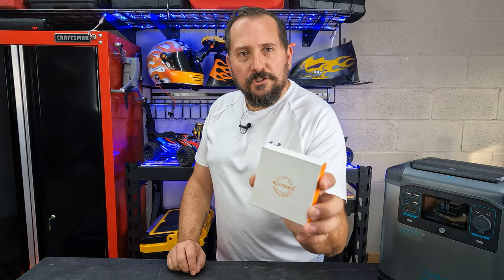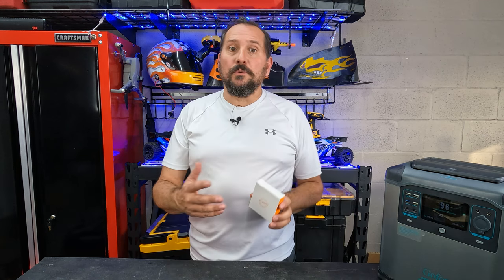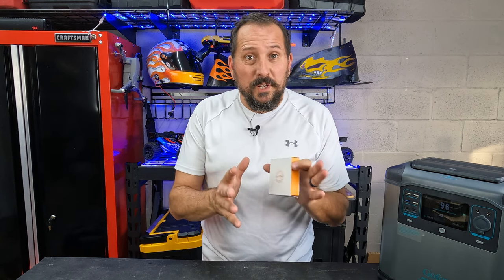I'm here in the outdoor testing studio with a real test today. This is a U-Tang 40 millimeter USB powered fan. So why am I playing with this fan? Because I want to know if I can build a rig where my GoPros won't overheat shooting at 4K 120 for long periods of time. I thought I could use this, so let's see if it works.